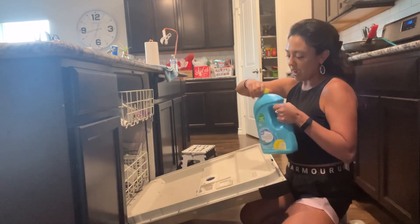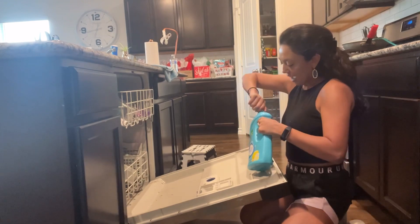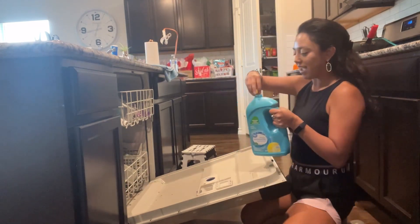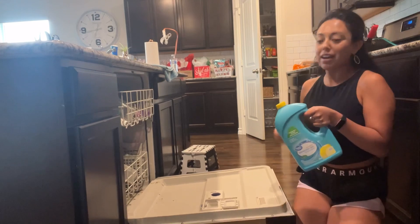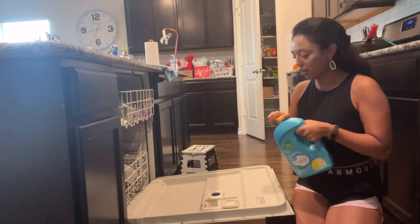Let me go ahead and open this up. I've never used it before — I usually use Cascade. I am very against dishwasher tablets or pods because they all get released at the same time and it's all wrapped in the same plastic, so why is that useful?